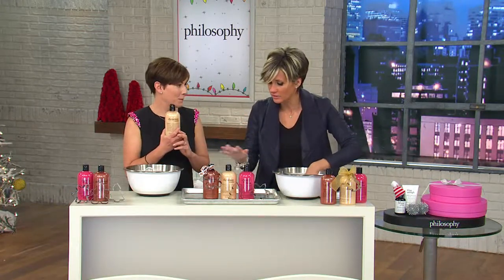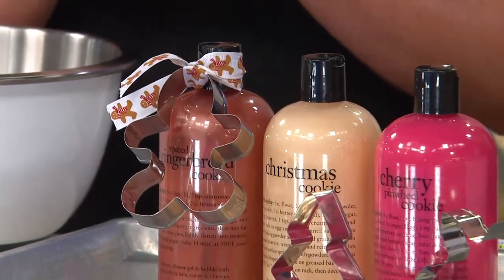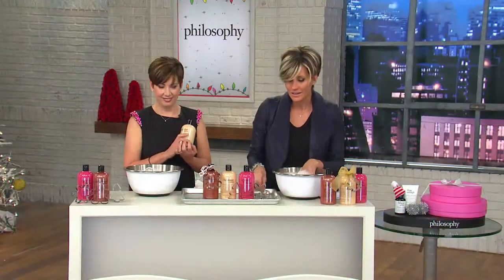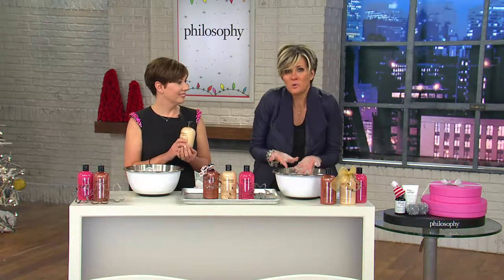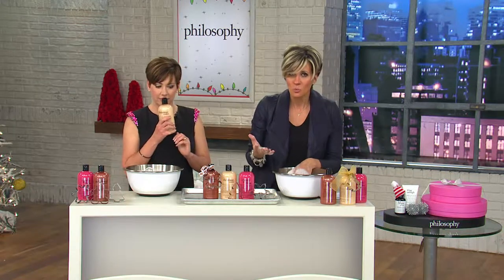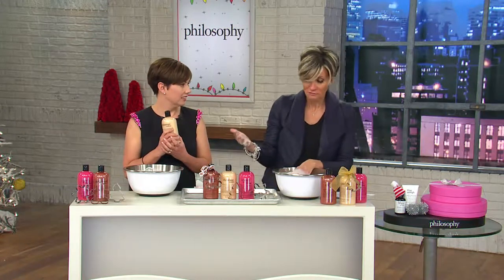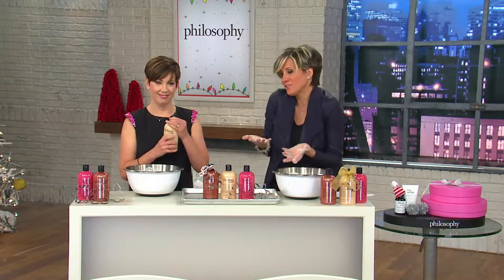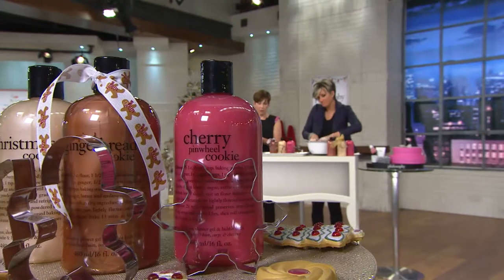I'm stealing your thunder because we haven't even gone through the three that you get. Only order of the year — we had to kick the show off with a wickedly easy gift. The whole reason you come to QVC for Philosophy and not elsewhere is because even compared to philosophy.com, our values just smoke anybody. Each one of these at retail is $17 because it's 16 ounces — a $51 value — but our price is $42, and Philosophy has partnered the cookie cutters with them. I love that we put the cookie cutters with it — it's the first time we've done that.